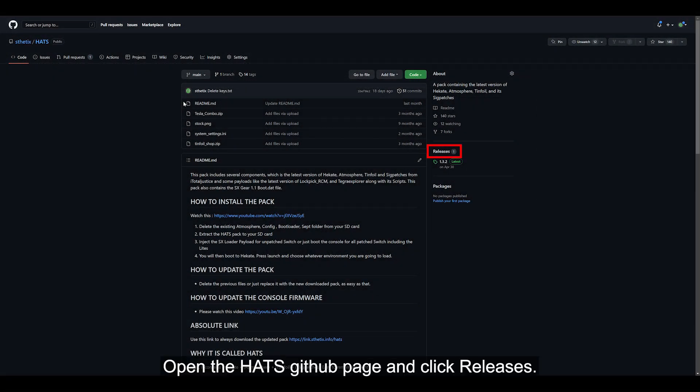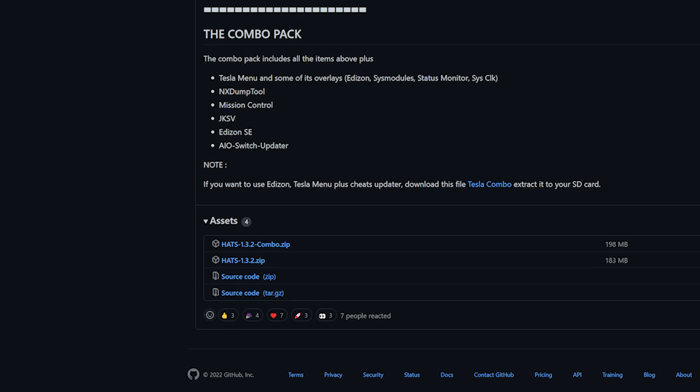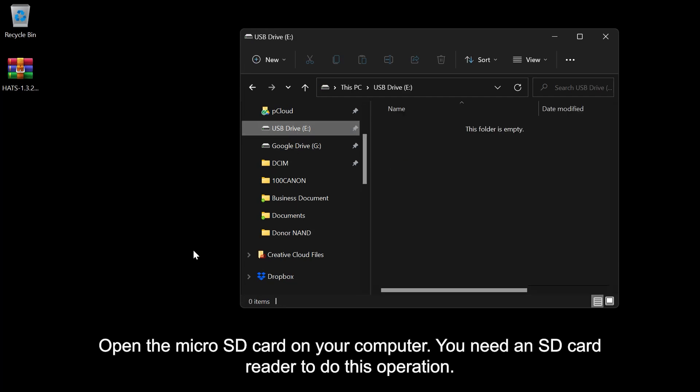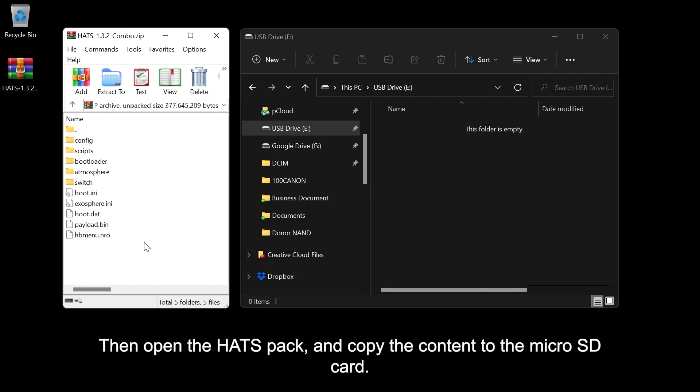Open the hekate GitHub page and click Releases. Read the information on that page and scroll down. Download the combo version and save it to the desktop. Open the SD card on your computer — you need an SD card reader to do this operation.